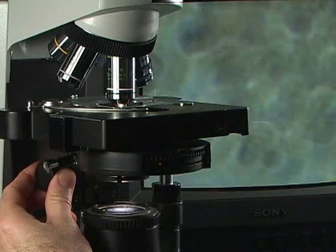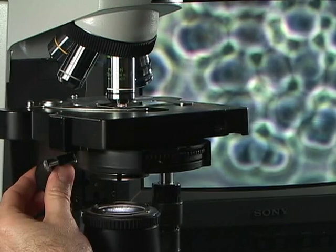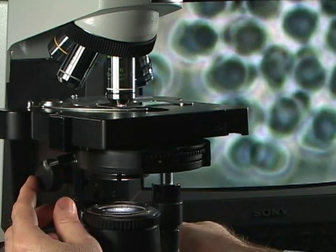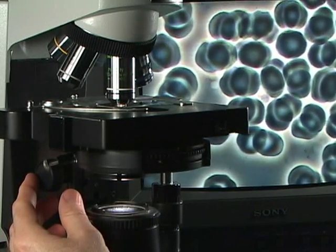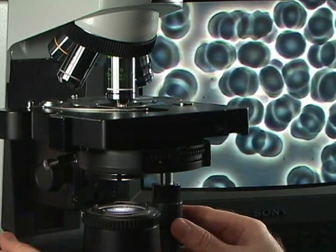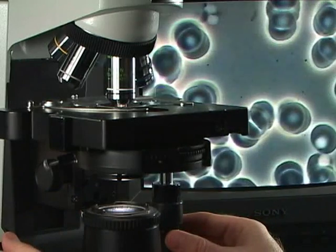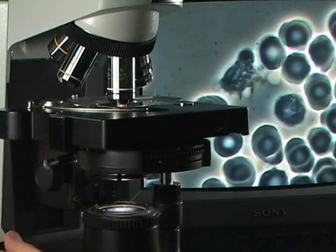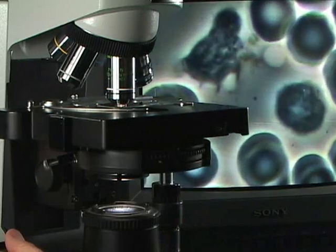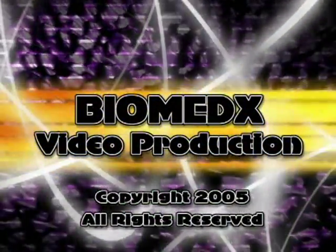Now I move up my condenser. The oil from the bottom is going to hit the slide, and I will need to focus. I certainly don't need to be zoomed in anymore, so I'll zoom out all the way. And now we've got our oil perspective — more magnification and higher resolution. And now we're going to focus.